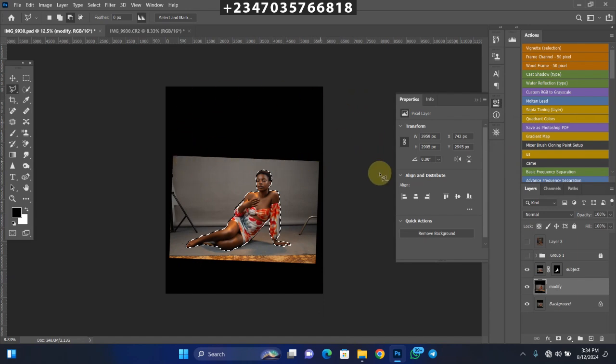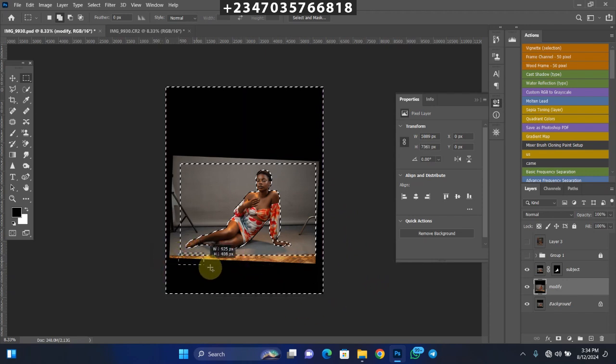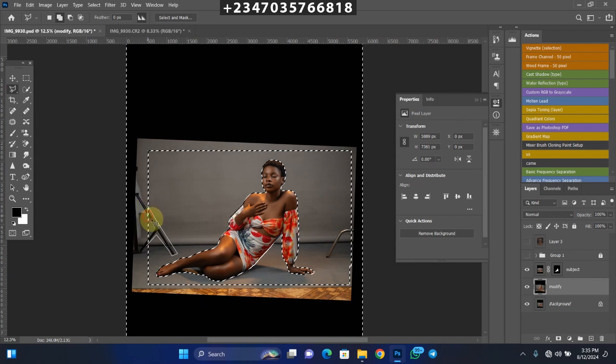Go to Select > Modify > Expand by 8 pixels, then click OK. Now there are areas at the edges that the background isn't reaching, so we need to add those to the selection. Click the Rectangle Marquee Tool and make sure it's set to Add to Selection. Drag from the top, from the sides, and from the bottom to make sure all border areas are included in the selection. Then use the Polygonal Lasso Tool, also set to Add to Selection, to select the stand at the bottom as well.